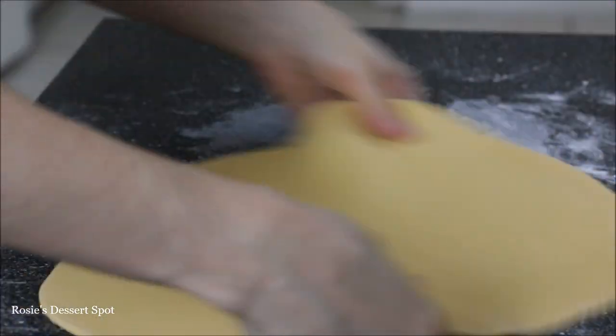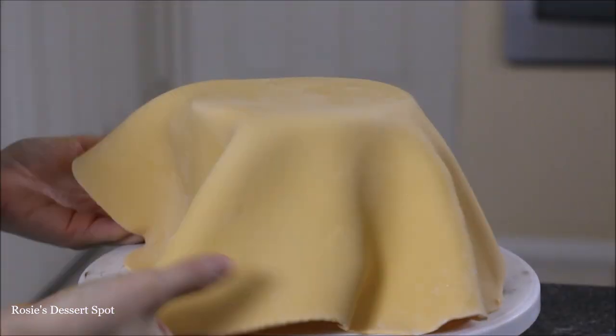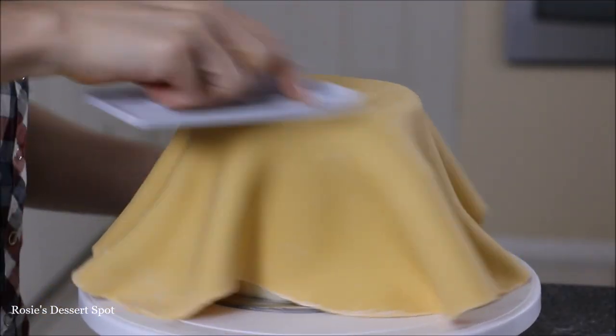In the meantime, I'll roll out my fondant. I've used white fondant by Baycals and I've added in some gold Americolor gel food color.